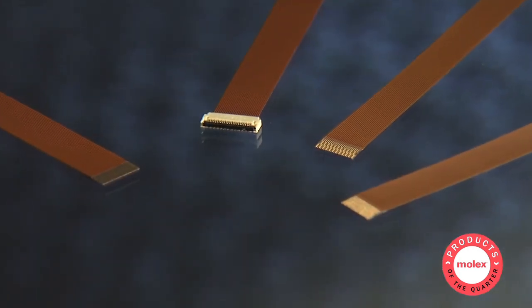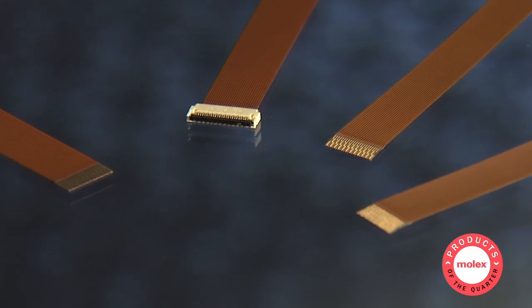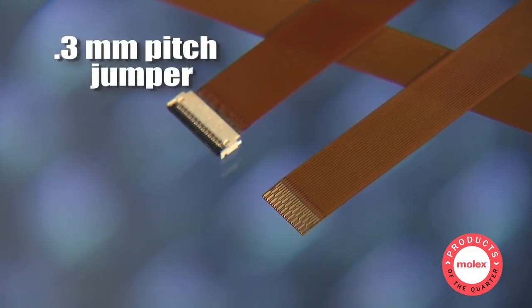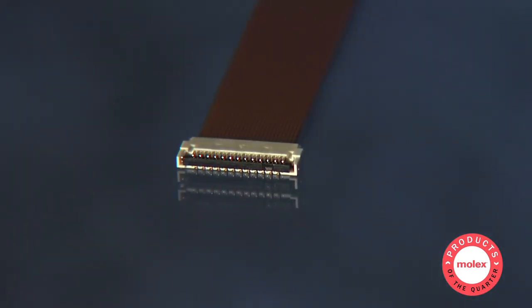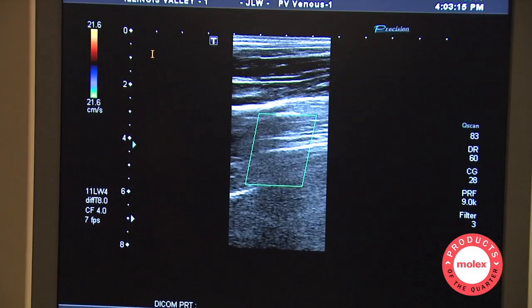Now let's look at two new PrimoFlex products. The first is the .3 millimeter pitch jumper, designed specifically for ultra-compact zip connectors. The jumper is an etched copper over polyimide substrate with gold contacts. The conductors precisely match the required footprint necessary for superior tolerance control, making it ideal for the next generation of digital cameras and medical equipment.